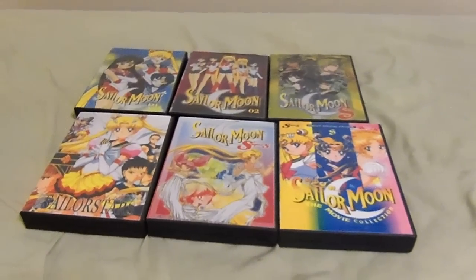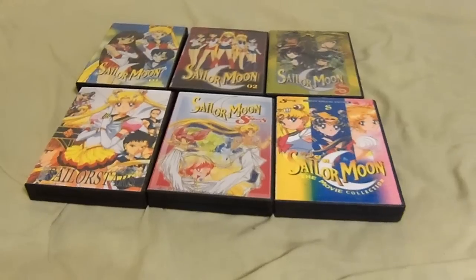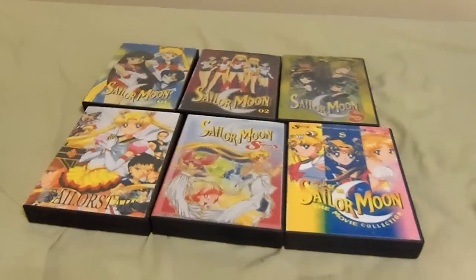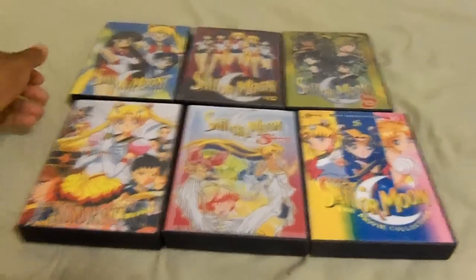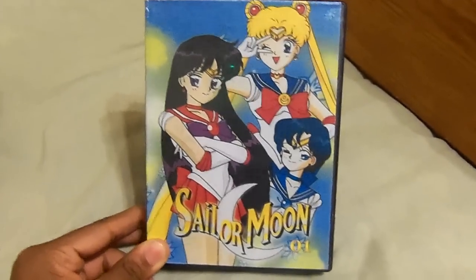This is the DVD set featuring all five Sailor Moon seasons right here on this amazing DVD set. For starters, here's the first season of Sailor Moon. It's got 42 episodes on a 7-disc set.